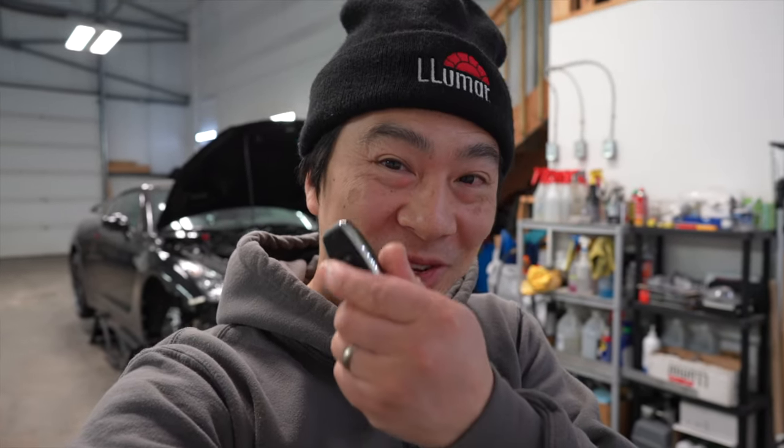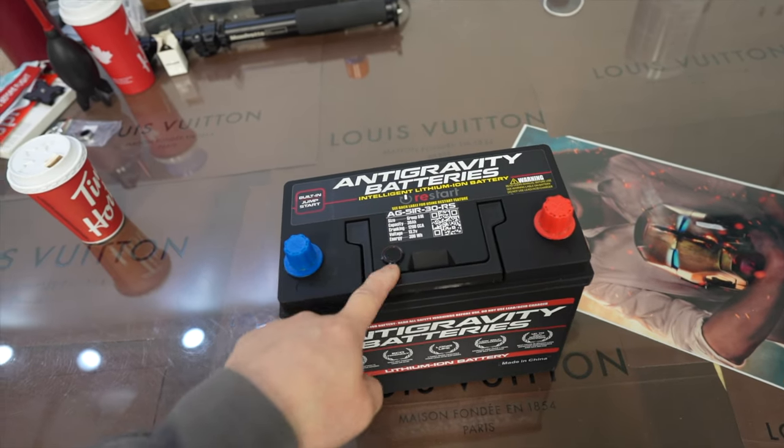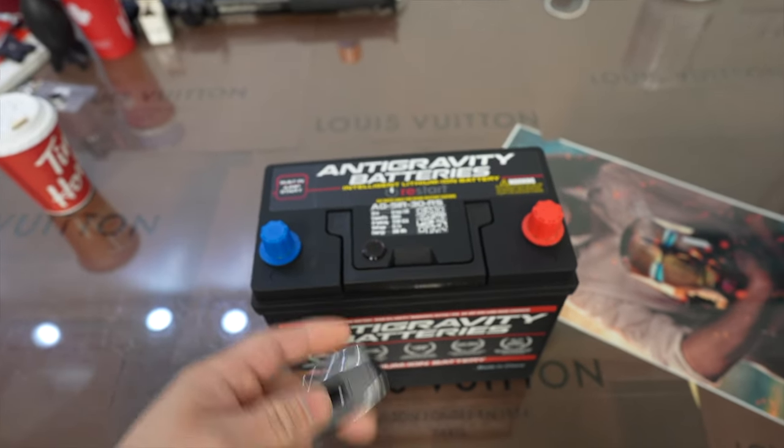But before we do that, guys, let's check out this fog. I've seen it done online on other channels, but let's check it out on ours. So I'm supposed to press this button and the red light here on the start button will light up. That's pretty cool, you guys.